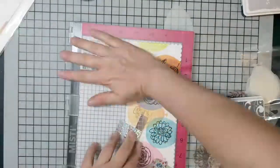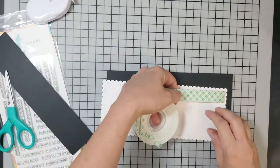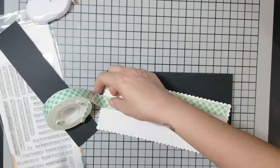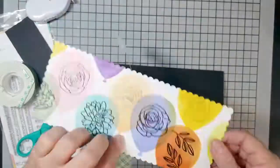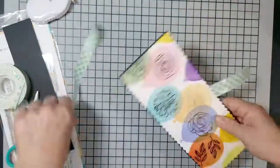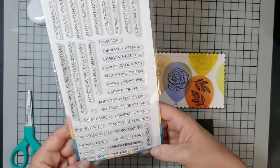I lined that up, stamped it in gray, and that's pretty much it for that. For my card base I chose black because rainbow and black always look good together. I used 3M Scotch foam tape on the back of my panel — three pieces — and it's firm enough that I wasn't worried about sagging. I folded back the liners and used them as a guide to make sure I got the panel on straight.